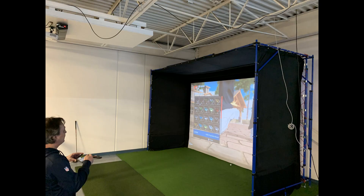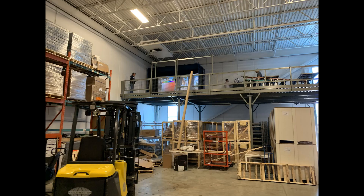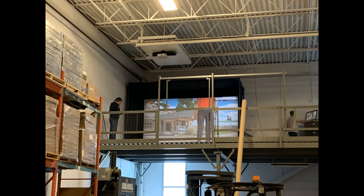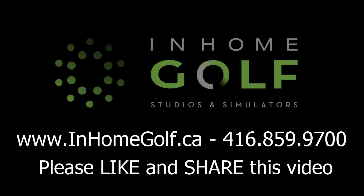Beauty! Here's another example where the owners had limited space to work with and needed a semi-permanent golf simulator. Check out where this is — on the upper balcony of a warehouse space. Just goes to show you that with a little creativity you can shoehorn your golf simulator into just about anywhere. So if you've got a space you're thinking about and need some guidance, why not give us a call?